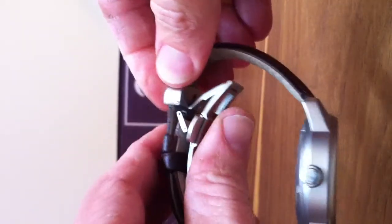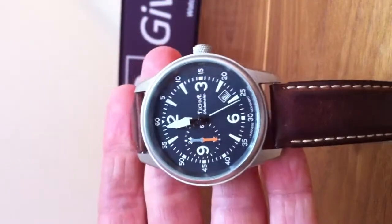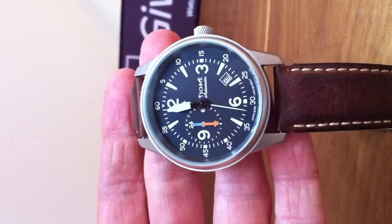Longevity — shall I say that in English? Longevity? Okay. So there it is, the GoShock from Technic. Welcome on our site and see you next time on the next review. Bye-bye!